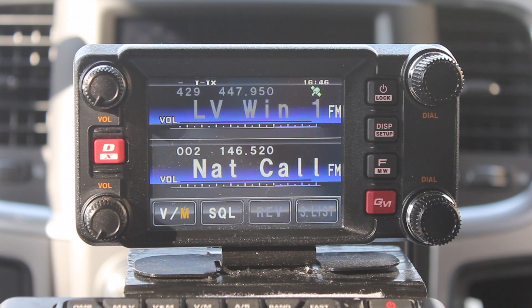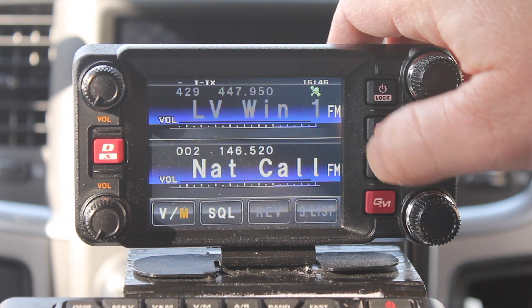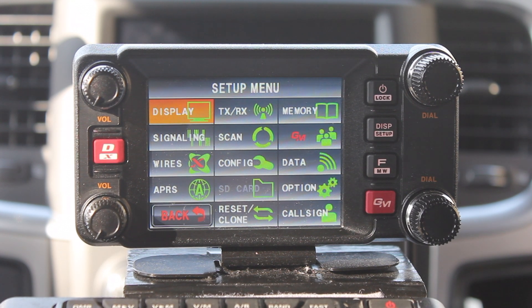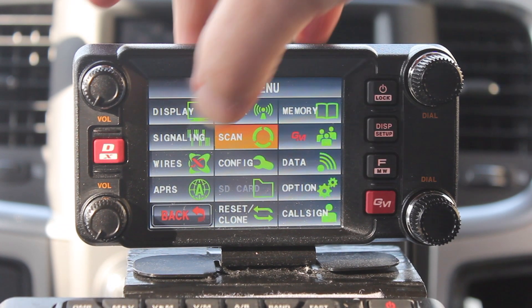The first thing you want to do when setting up the APRS is press the display setup button for about a second. That brings you into the setup menu. There are two ways of getting to the APRS section down on the left — you can either use the A-band knob to turn, or just go down and press it.